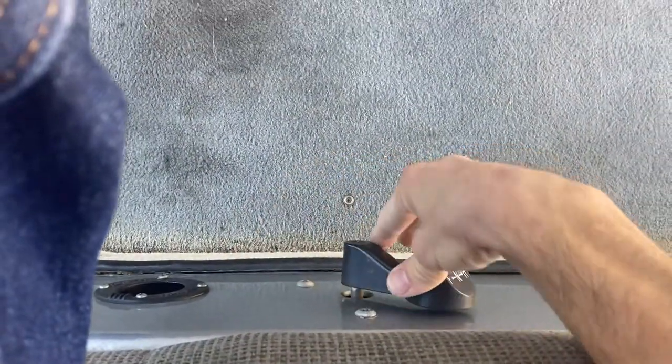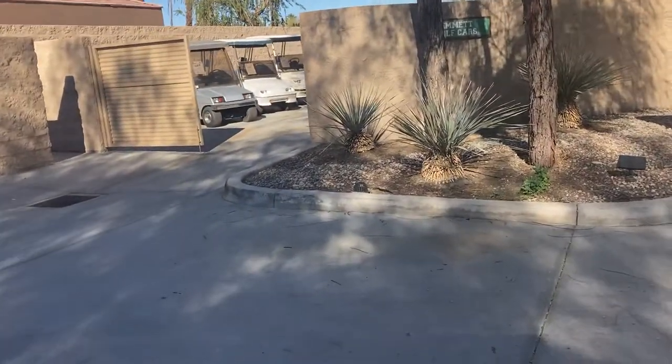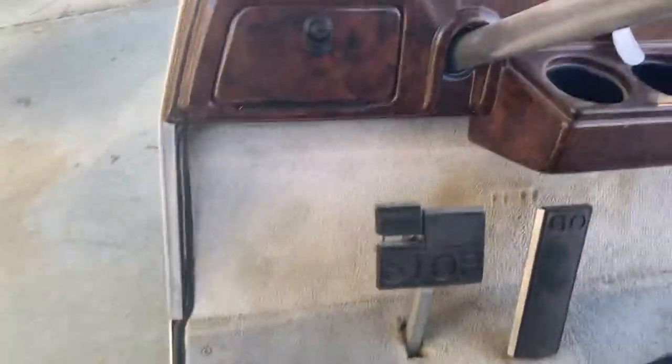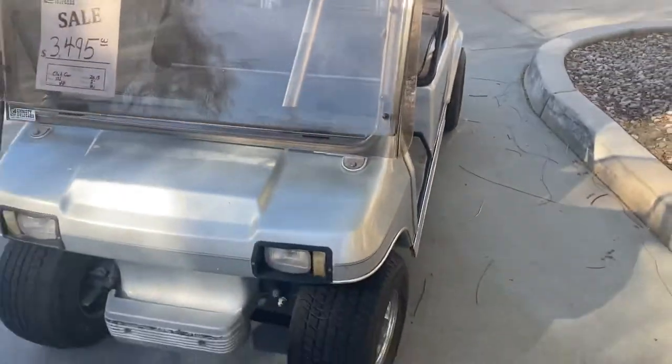Flip her into reverse right here with your lever. Reverse, and then to lock it, simply push that little square right there that says park — push it till it clicks and that'll lock it in place. I always put it into neutral and make sure it's off, so it doesn't take off if you hit the accelerator by accident. It always makes sense — it's just safety.